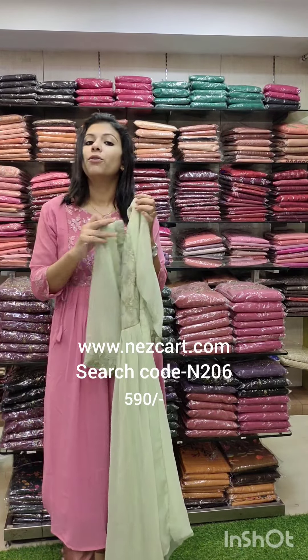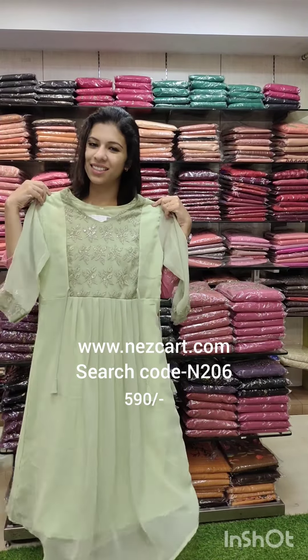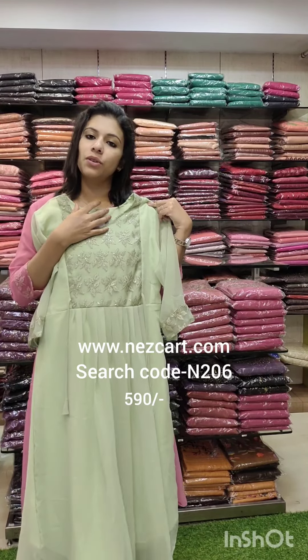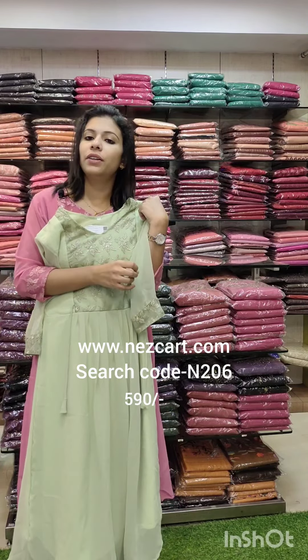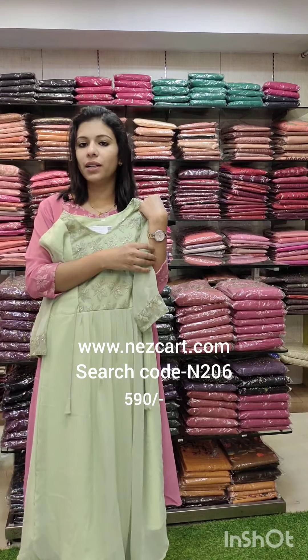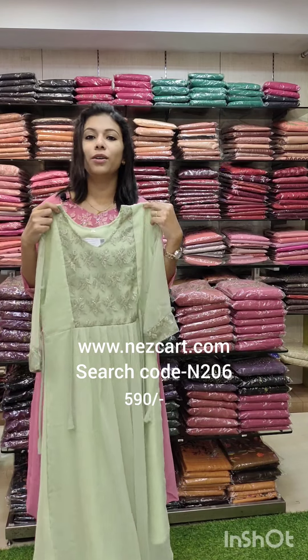The same fabric is 590 with the same work pattern. Search code N206 on the website. If you have any questions, contact us in the comments or description below.